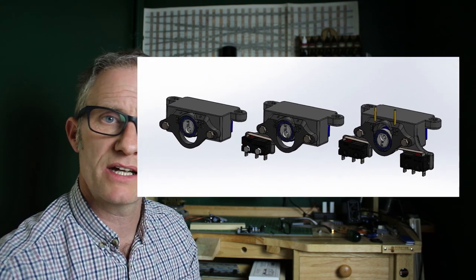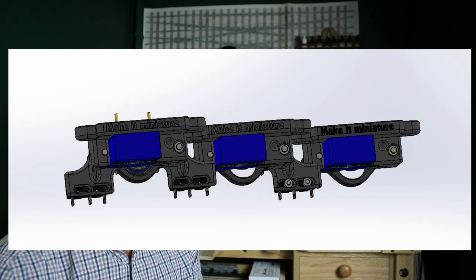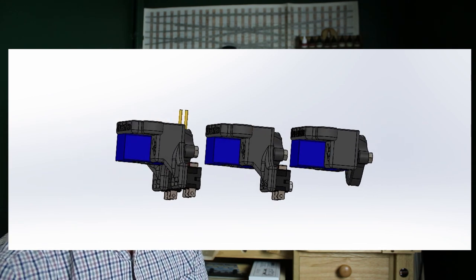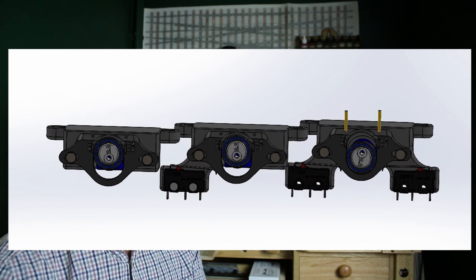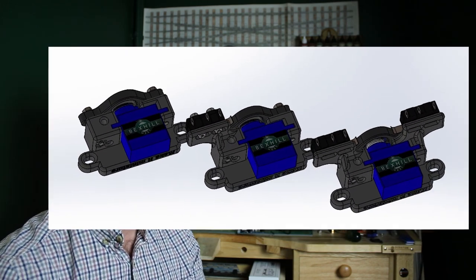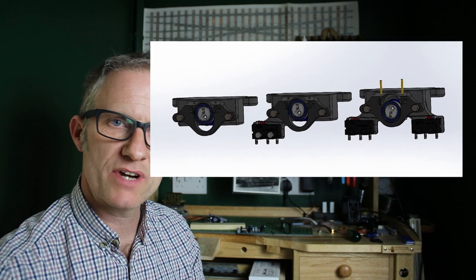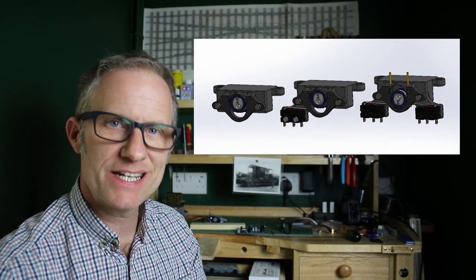Originally when I first showed this I didn't include any micro switches, because I was going to use relays for polarity switching at the frog. But several people said it should have switches, and some said it should have two switches. So I've done a variation: there's one with no switch, one with one switch, and one with two switches. The basic servo mount geometry is identical across all three, so I can swap units out without redrilling and change my mind as I go along.